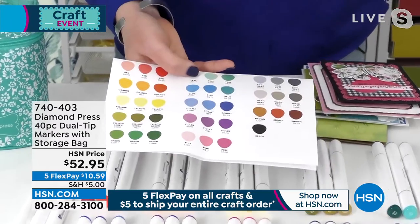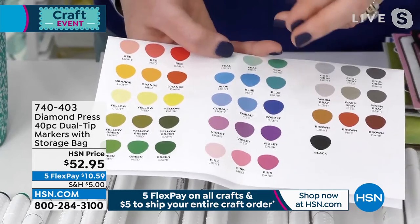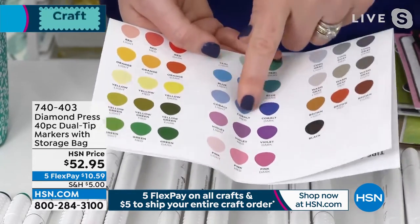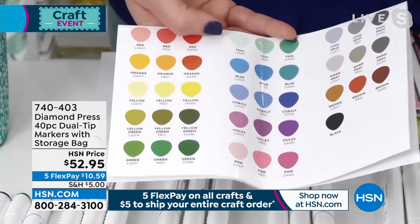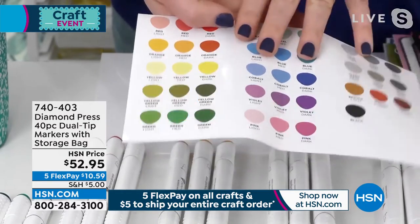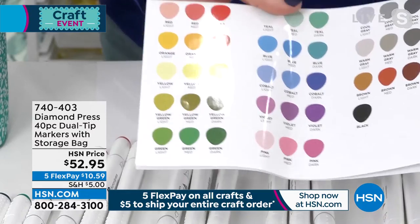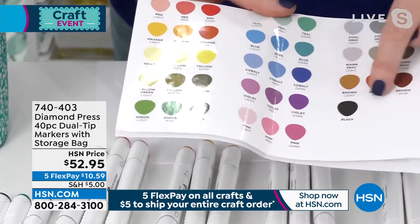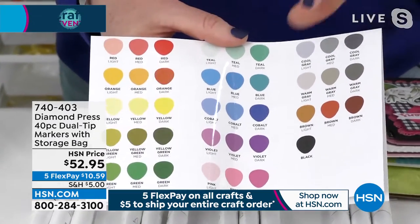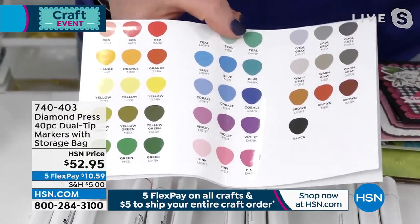When you look at other sets on the market, you see codes like MB403 or LR301. With these, it's labeled 'blue light, medium, and dark' — cobalt light, dark, and medium — violet. It tells you what the color is, which one is lightest, which one is darkest. There's no guessing game, so if you're a beginner, it gives you every color of the rainbow and tells you exactly what goes with what.